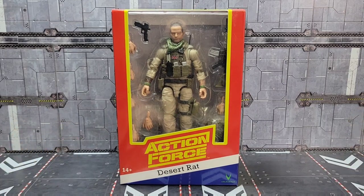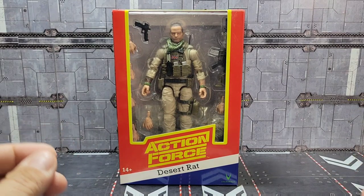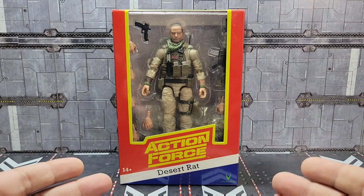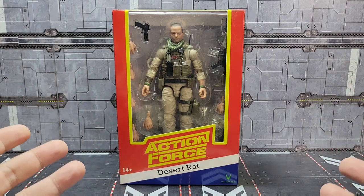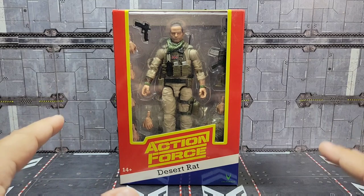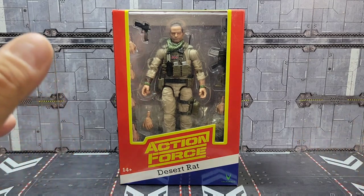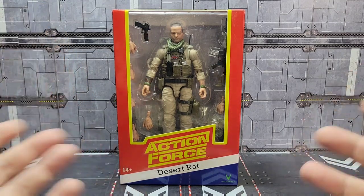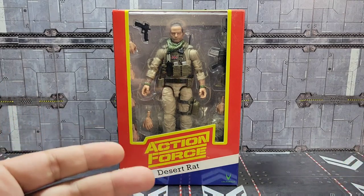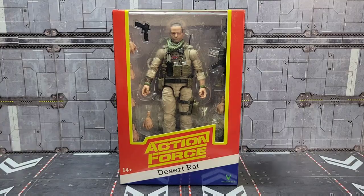Howdy folks and welcome back to the channel, it's Kato again with another action figure review. Today I'm going to take a look at Valiverse's Action Force Desert Rat. Series 2B is here and I've got all three figures I ordered from the line. I normally save the figure I was looking forward to the most for last, but I really want to get this one out of the box. Stay tuned, we're going to roll the intro and get started.